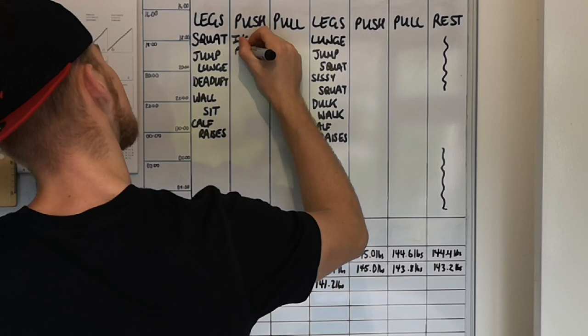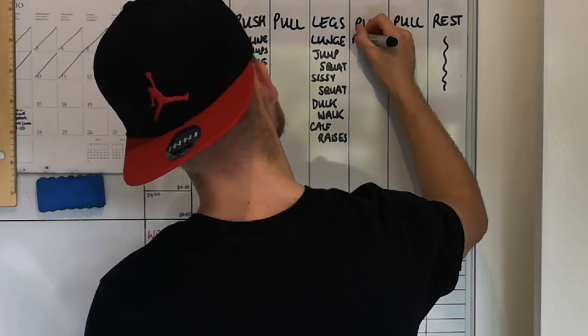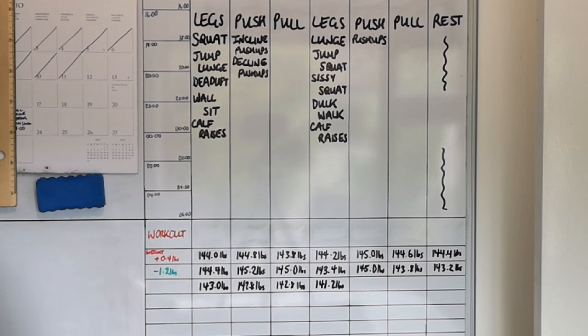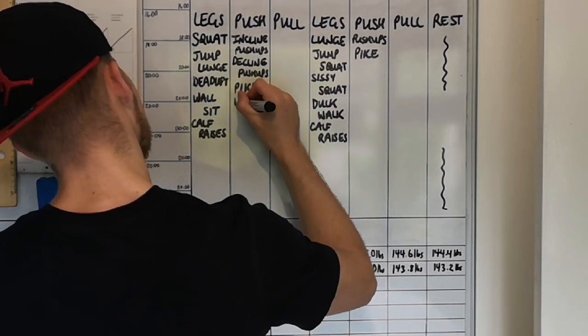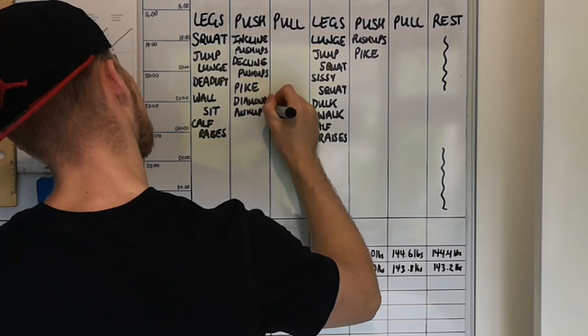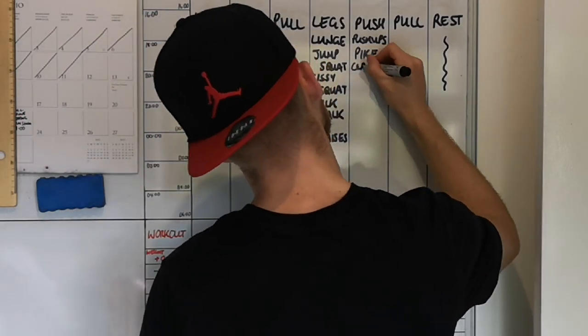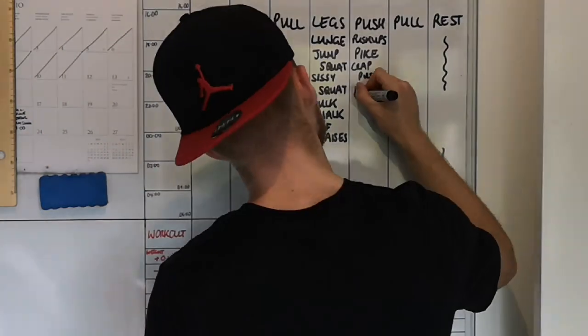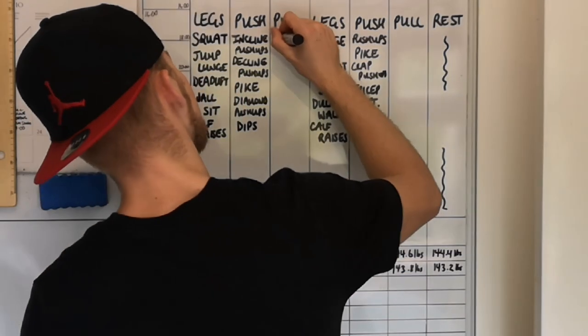Moving on to the push days, I'm going to get a horizontal push in the form of incline and decline push-ups, then a normal push-up variation on the second push day. For the vertical push — closest I can get to an overhead press — I'll use pike push-ups. For accessories, I'll use diamond push-ups targeting chest and triceps, and clap push-ups for explosive chest strength on the second push day. I'll also add tricep extensions and dips to round off both push days.